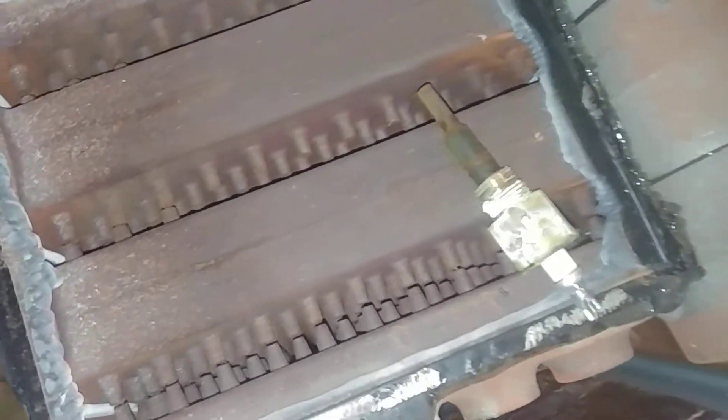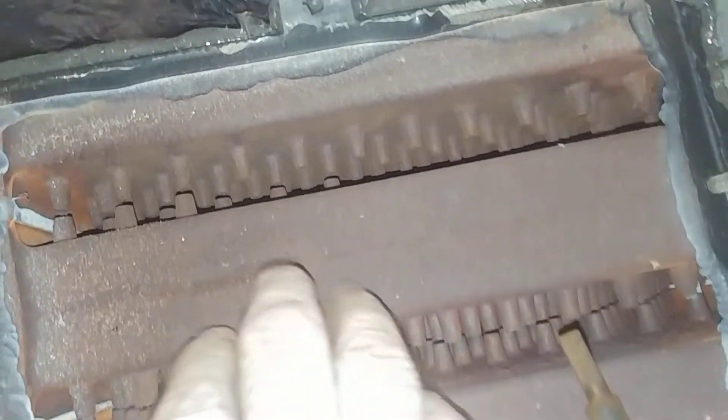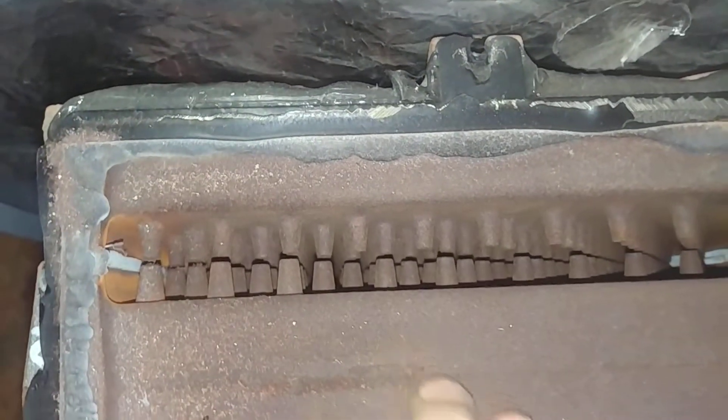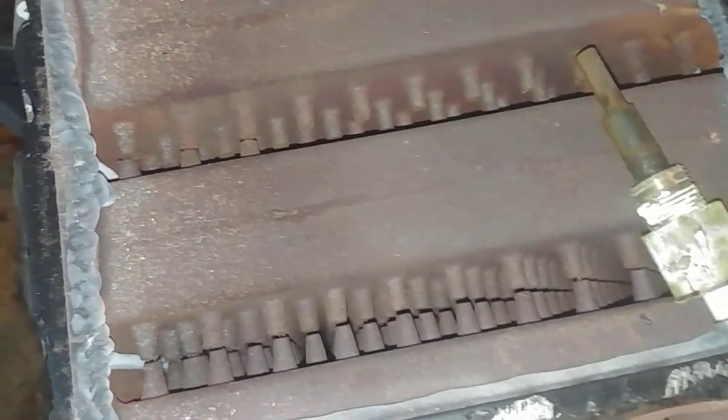We've pretty well stripped it down and you can see it did not fail at the usual spot. Water at or above the water line is intact and nice and clean.